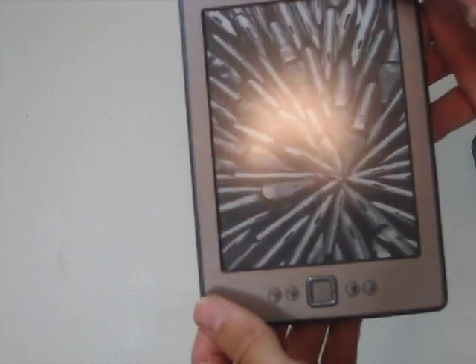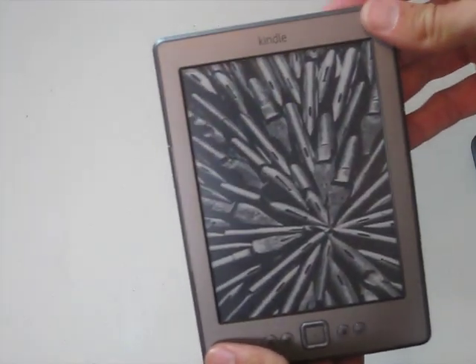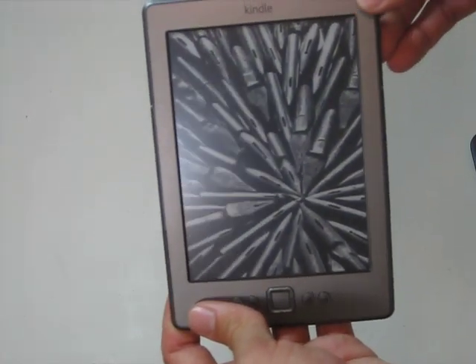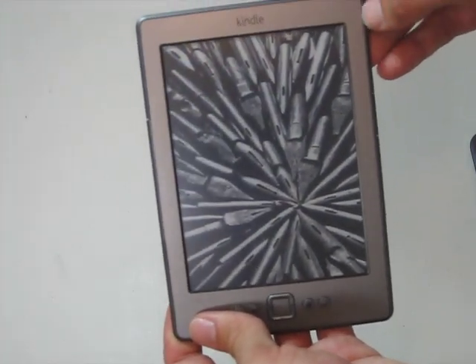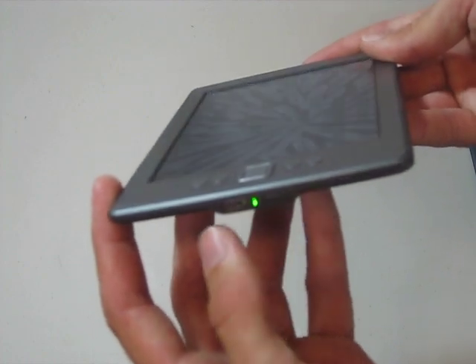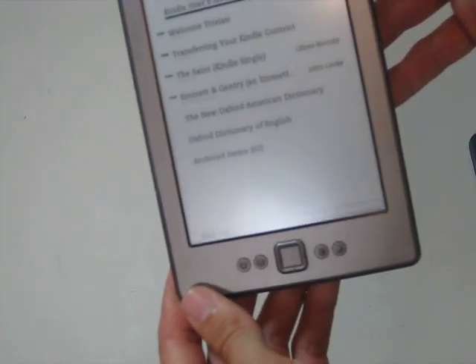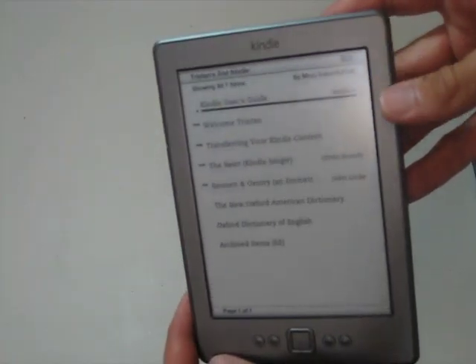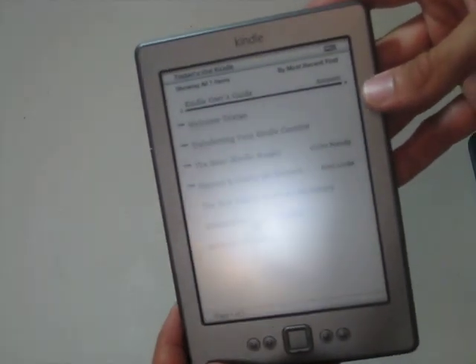Before I turn it on, the Kindle 4 does have different screen savers. It doesn't have the standard ones that you've seen on the Kindle 3. So let's turn it on — press and hold it down until the little green light comes on. And there you go. It's the same format, looks exactly the same.